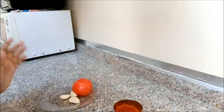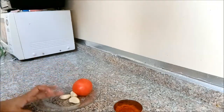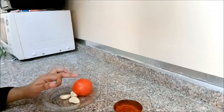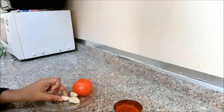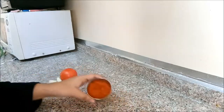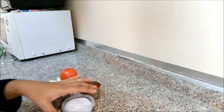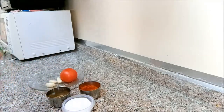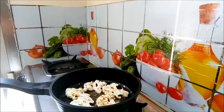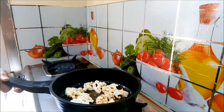Now we have to make a chutney with tomato and garlic. I have made a tomato base and I will add three garlic cloves. Then add a little garlic, a little pepper, and a little oil. Add the tomato and grill a little.